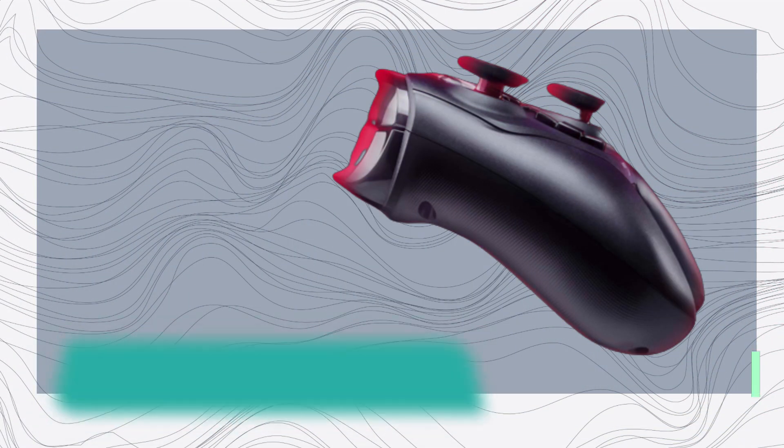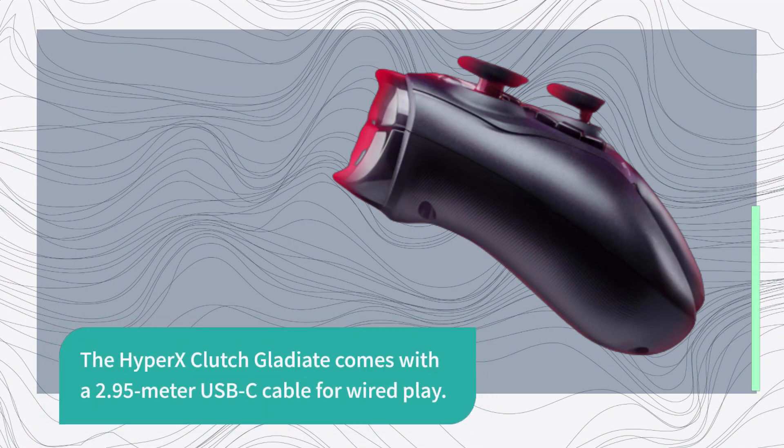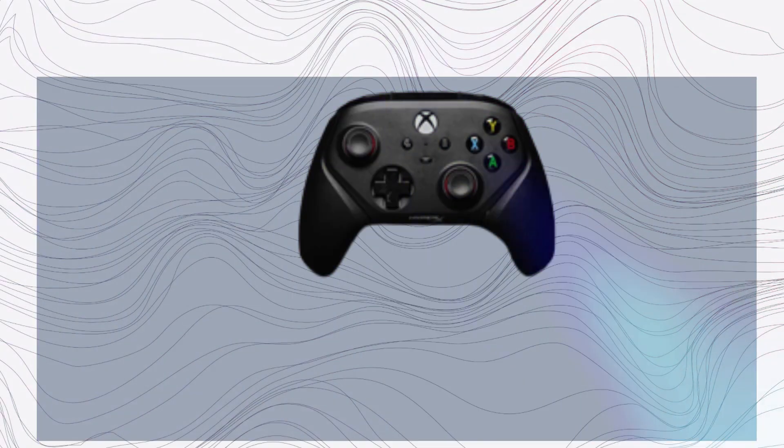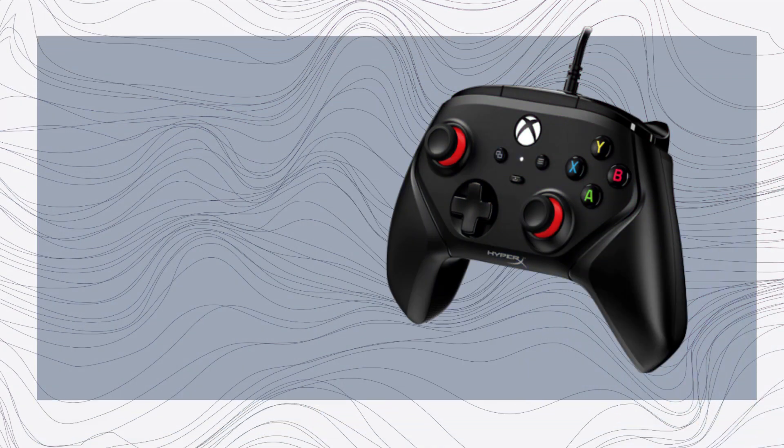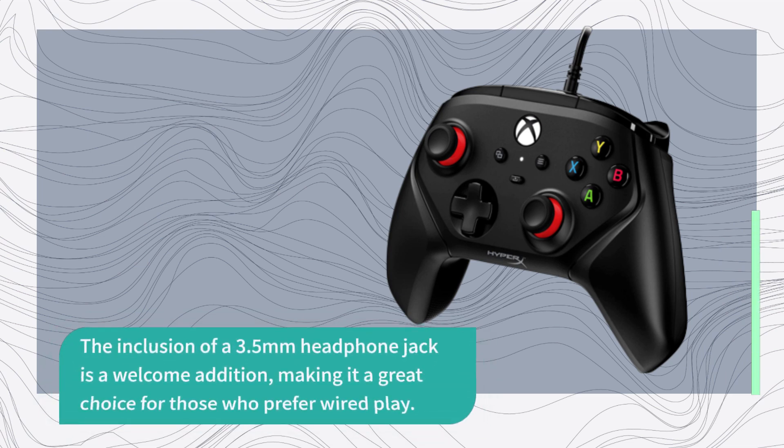The Hypix Clutch Gladiate comes with a 2.95-meter USB-C cable for wired play. While it could be a bit longer, it's sufficient for most gaming setups and PC play. The inclusion of a 3.5-millimeter headphone jack is a welcome addition, making it a great choice for those who prefer wired play.